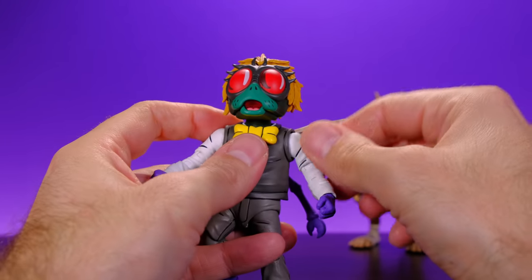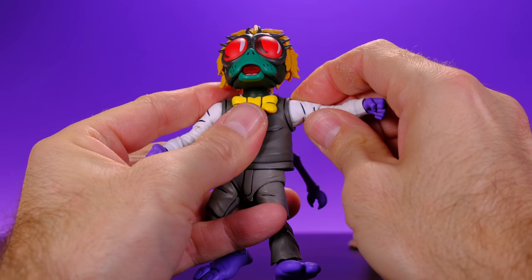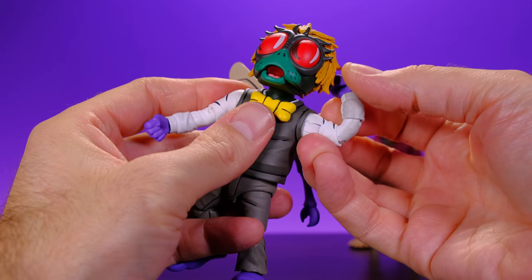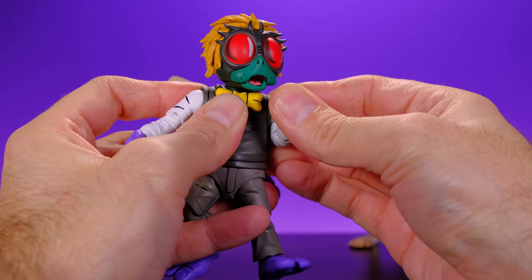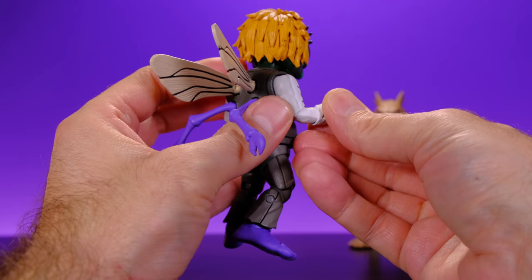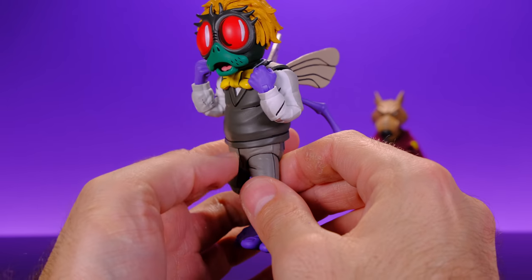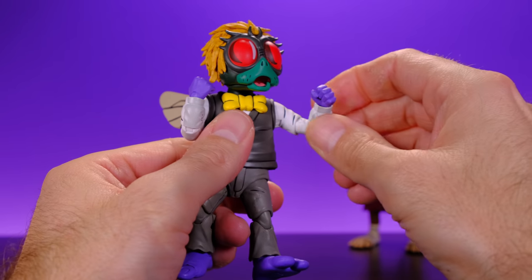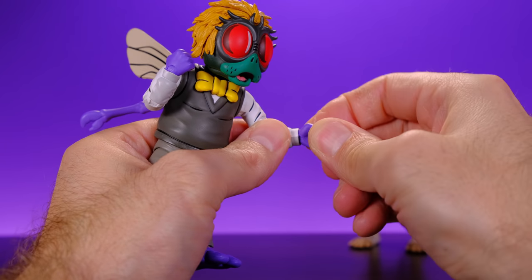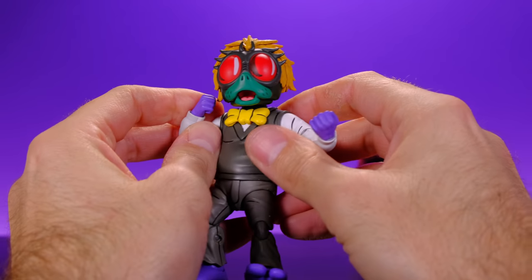For the arms, they go all the way around and come out to the side well. He does have double jointed elbows that get a really nice bend. There's no upper bicep swivel but you do get a swivel at the elbow itself. Then at the hand we have a swivel and a hinge. Pretty nice articulation at the arms.